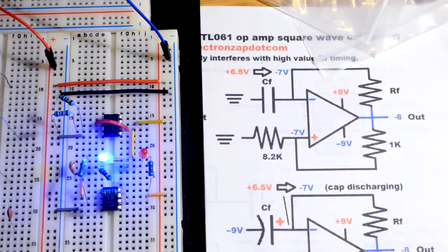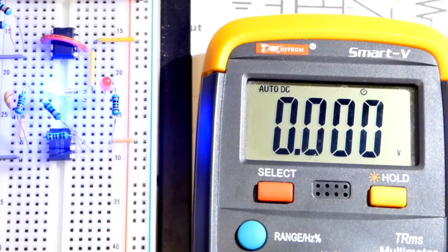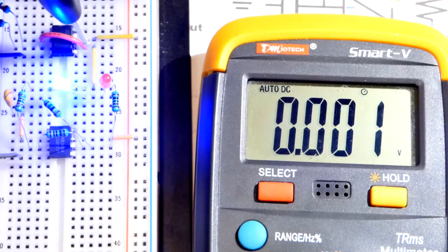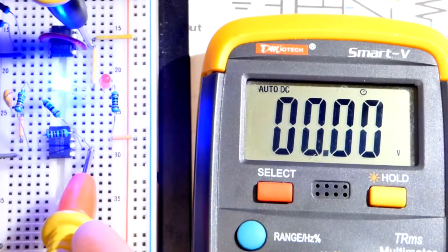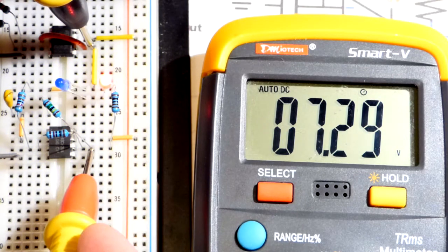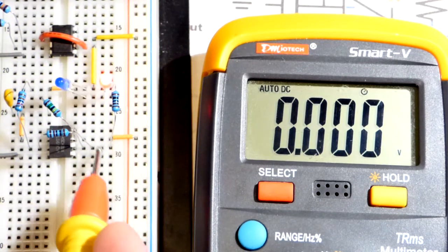There are probably all kinds of formulas to figure that out, but I just used the multimeter. I'll put the probe to the ground rail — try not to accidentally connect it to the positive rail — and come to the output. There you can see negative eight, and then positive about seven and a half.